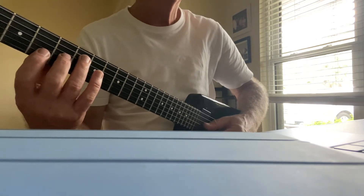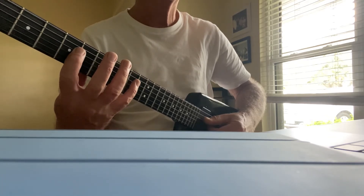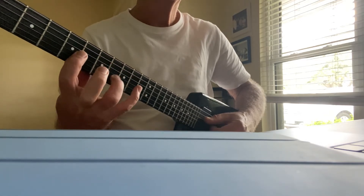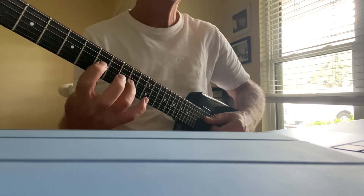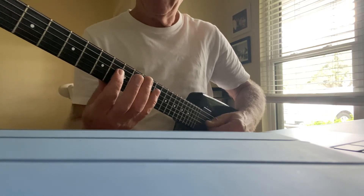Yeah, this is kind of — you have to be a real glutton for punishment for this thing. So this is kind of similar: it's a C minor, this is B flat, C minor again, and B flat.